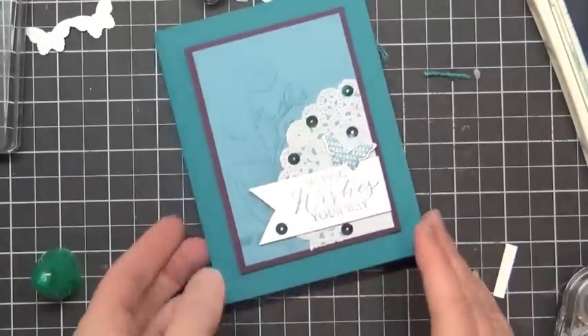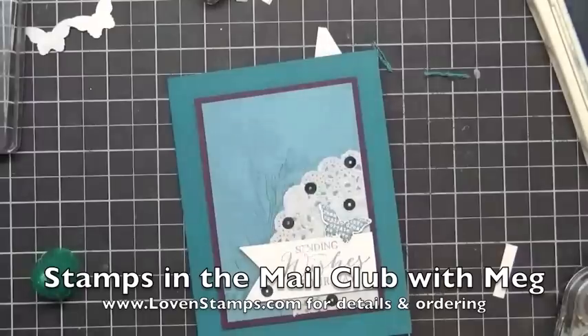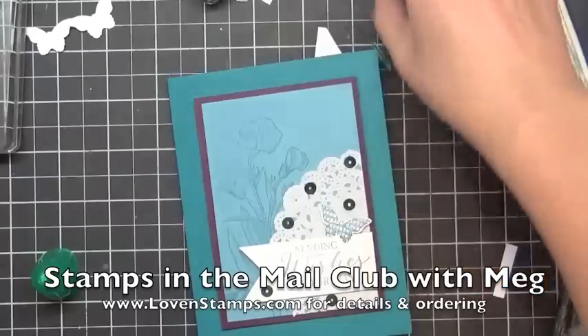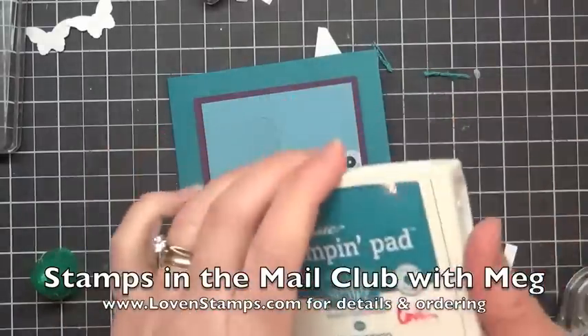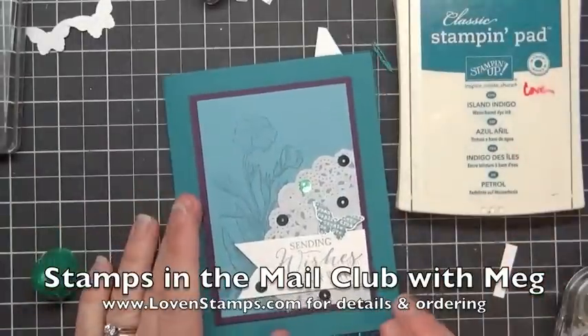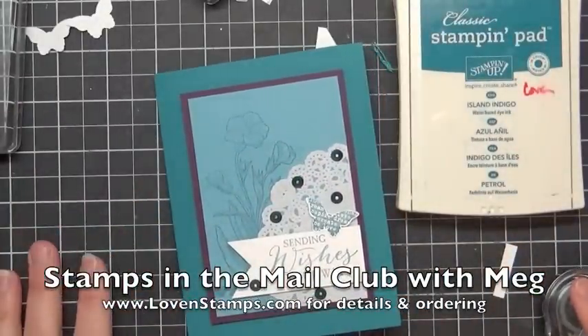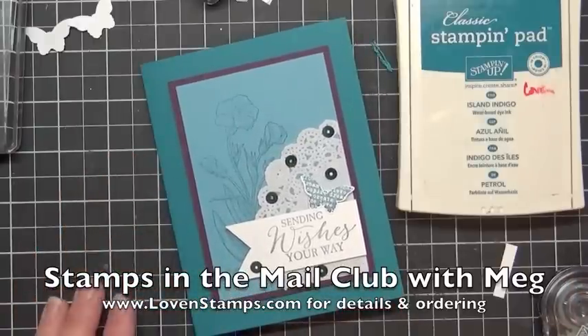This is one of the Stamps of the Mail Club kits for cards for this month. With your projects during January, you will get the Butterfly Basics stamp set. If you already have Butterfly Basics or you already have the Island Indigo ink pad, it is no big deal — you can order anything else you like instead and we'll put that with your kit in place. Be sure to check my website for details. Thank you so much for stamping with me by mail and I look forward to sharing more tutorials with you soon. Have a great day.